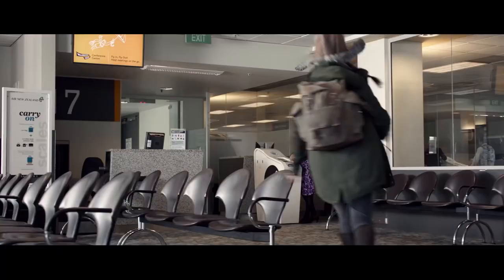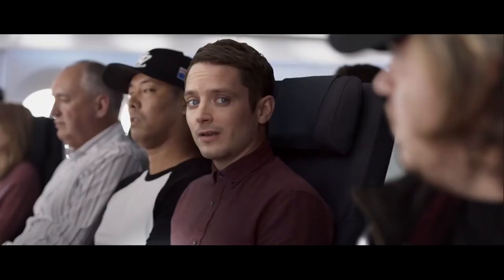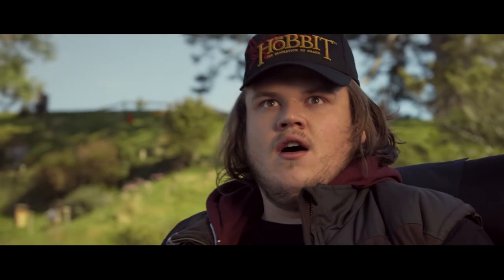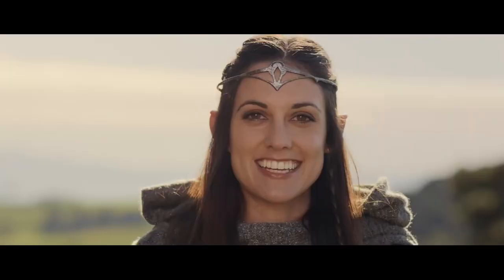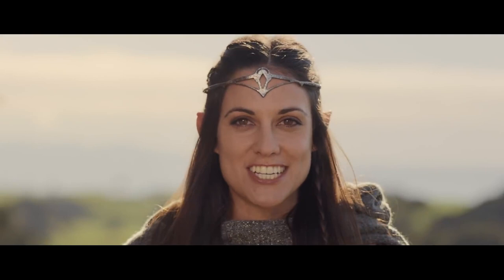Hurry! Welcome to Middle Earth, my friend. I'm here to guide you on your journey. So, cease your rebel rousing and listen very carefully.